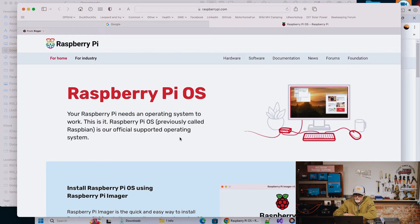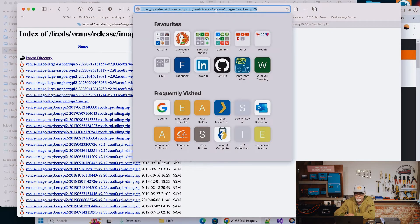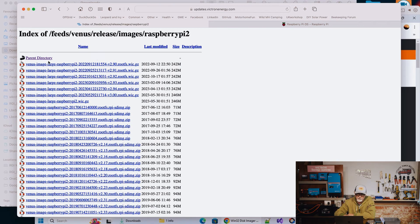Before we actually even get there, I need to show you how you would actually get to the software. So before you start trying to write it, you're going to need to download the correct image off the Victron Energy site. As you can see, I've loaded up the site here — we'll give you that link in the description so you can just click on it. Once you go to this site, you are presented with quite a number of files. The ones you're interested in are usually at the top, sorted by reverse date.